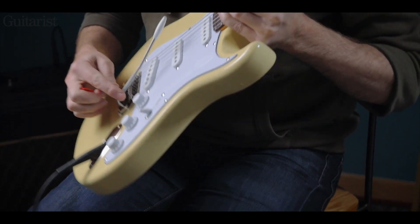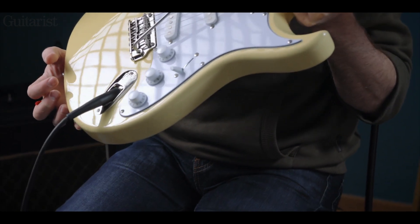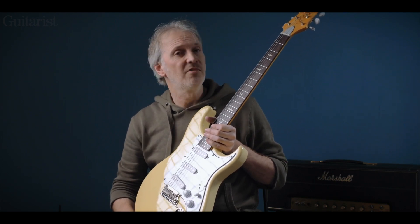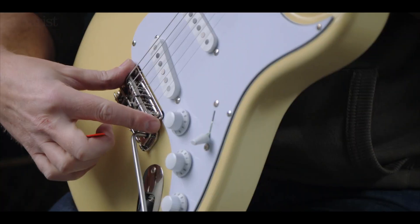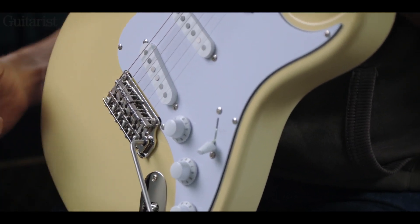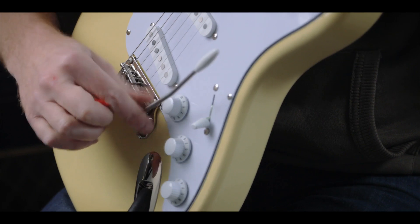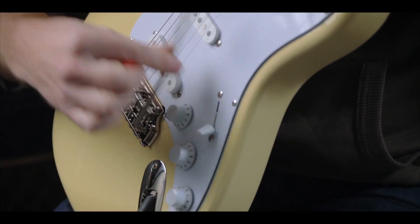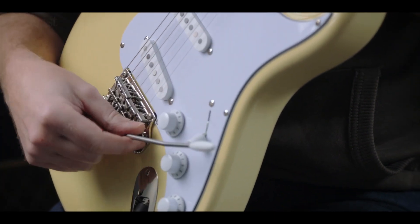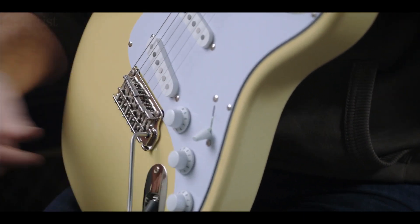We have the slightly radiused jack plate — exactly the same part as you get on the US SilverSky. The vibrato bridge is different: rather than the six-point unit on the SilverSky, we have a two-point steel unit with pressed steel saddles and a plug-in arm where you can adjust the tension so it won't rattle around and will stay where you leave it. This is all factory setup, so adjusting the tension is an easy enough thing to make your own decision about, like adjusting your car seat before you drive.